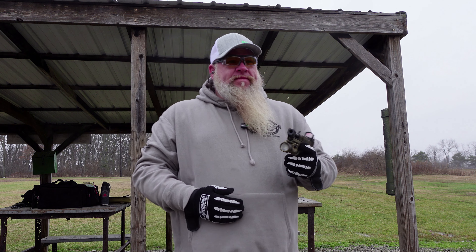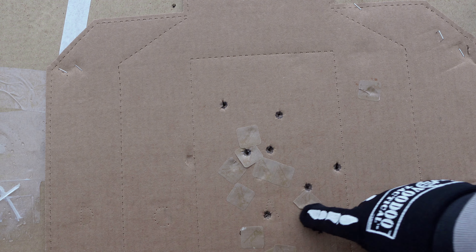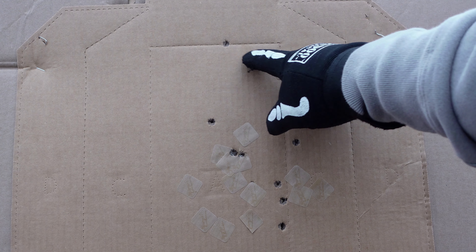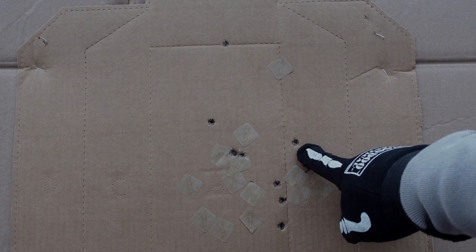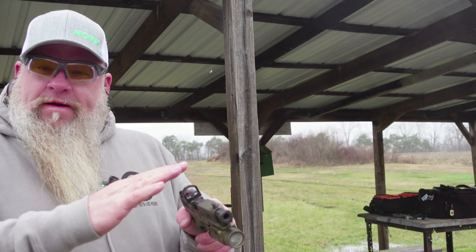I ran all the reloads. Let's go check the targets. Here's our target on the left — got them all in the A zone. Target on the right — got them all in the A zone. Got one on the perf right there. We did have one Charlie. We're going to shoot the last 10-shot group with the comp. Got 10 rounds of the Berry's bullets loaded up again. One target left down there at the bottom right — let's see how it does.